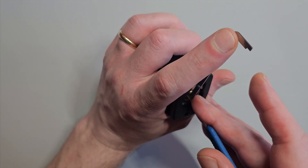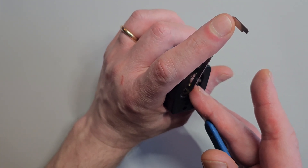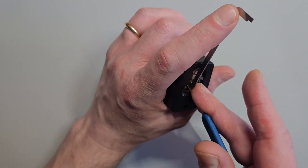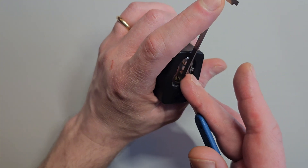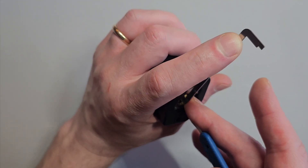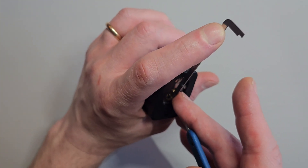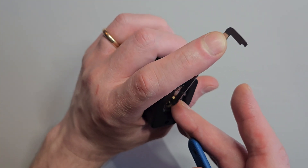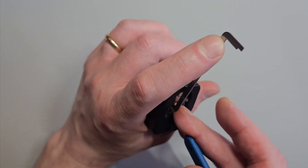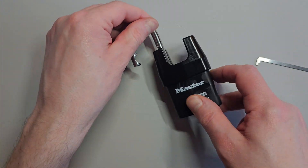We're in a bit of a false set already. Lots of security pins in these, but also lots of feedback. Oh, I think we're nearly there. And we're in. Took a little bit longer than expected but we are in.